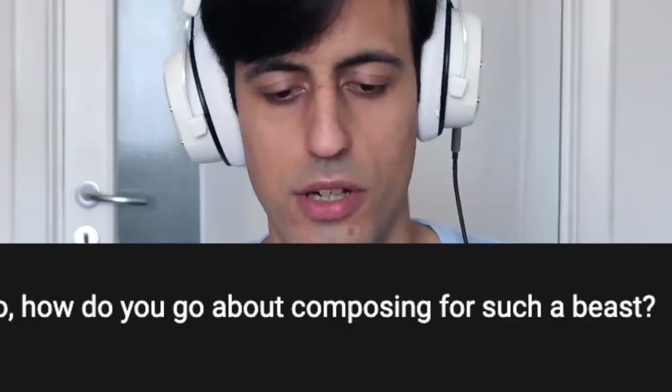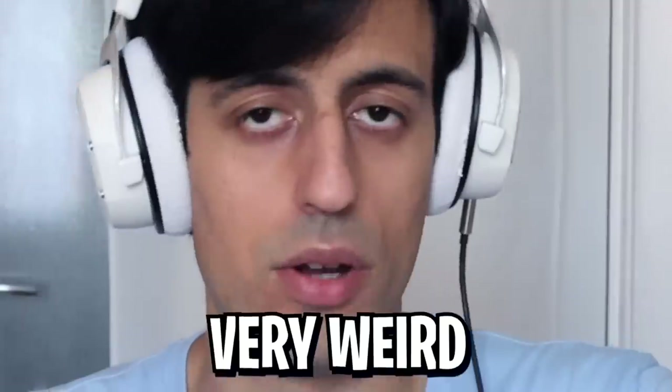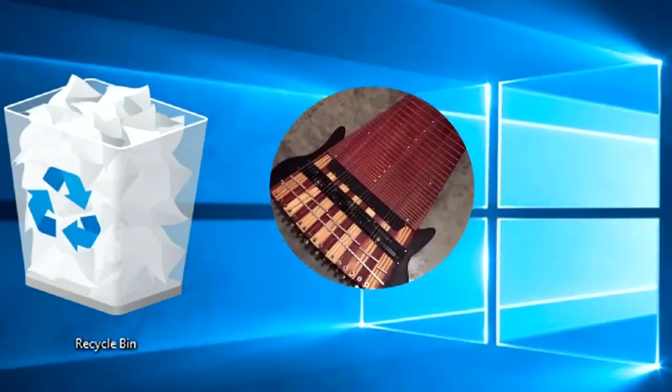How do you go about composing for such a beast? Very weird. It feels like there are some instruments that already have a song inside of them, so as soon as I pick them up it's almost like I already know what to play. I just took this bass and the song I played instantly came to my mind. I'm a genius. Mind-blowing. How is it tuned? I forgot the tuning as soon as I finished the video — I just deleted it from my mind.